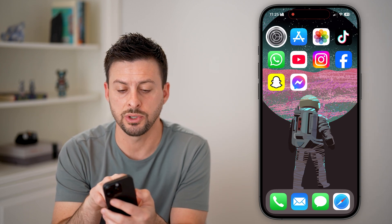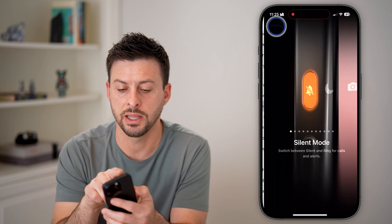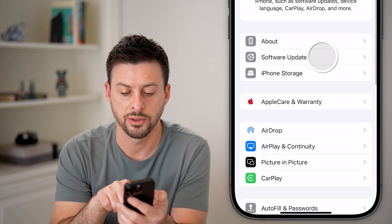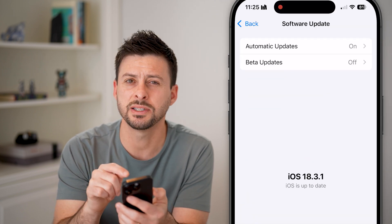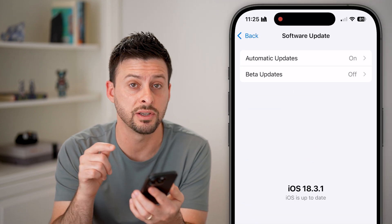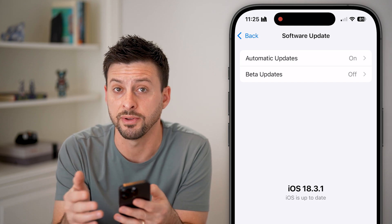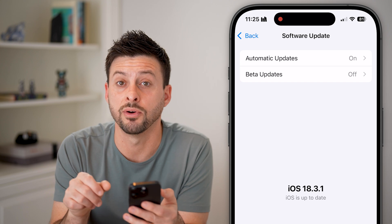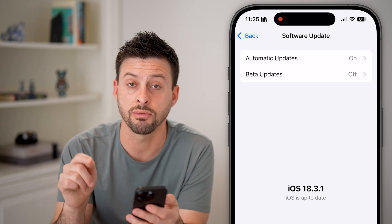The next thing we'll do is head into your settings. Go all the way back, tap on General, and then Software Update. Check to see if there's an update. Keep in mind, this is a fairly new feature on your iPhone 15 and iPhone 16, so make sure you update. Currently it's iOS 18.3.1.